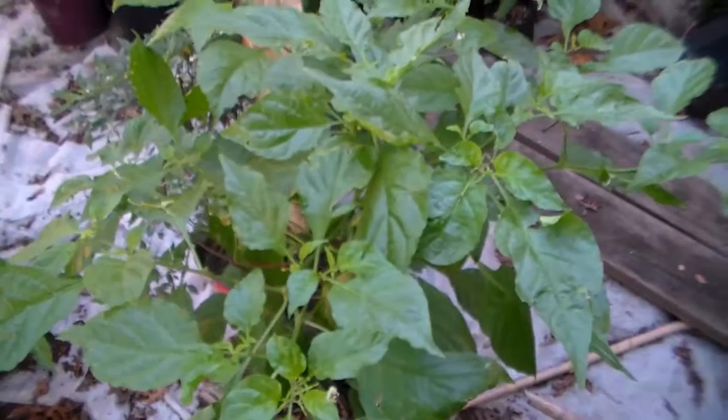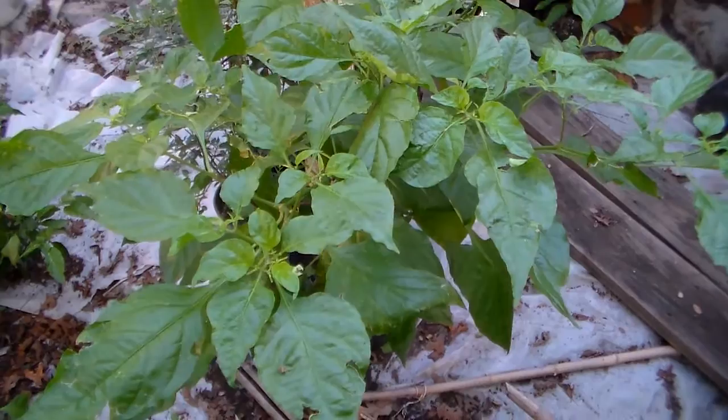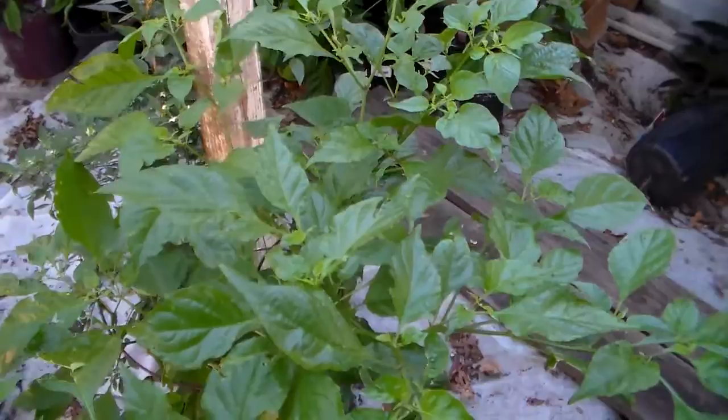Just to show you that you don't have to use soap. A lot of people left comments about soap, but when you start using soap it ain't organic, so that's why I don't use it. Just wanted to do an update and tell you that it's perfectly fine.